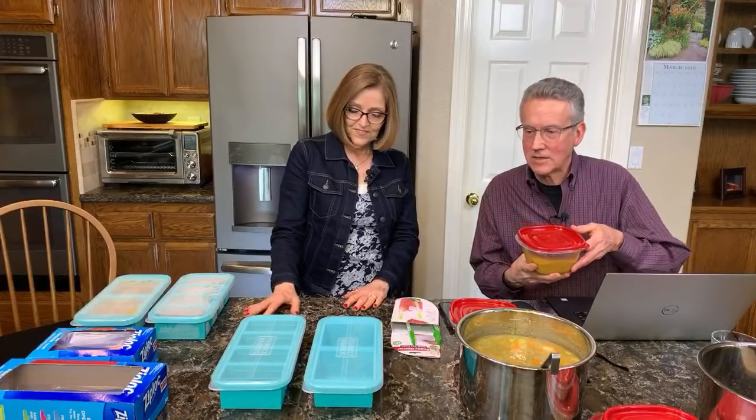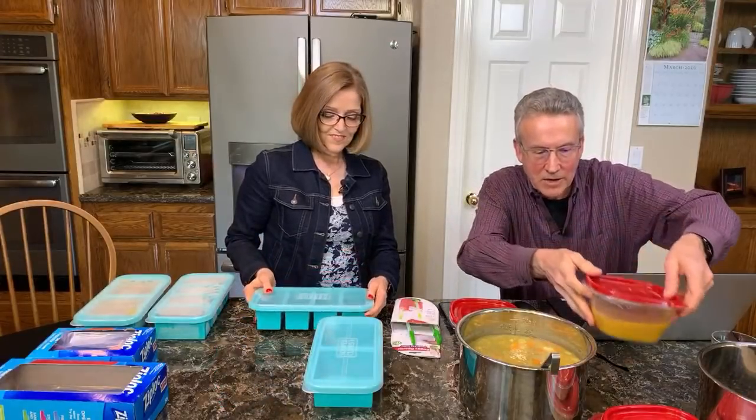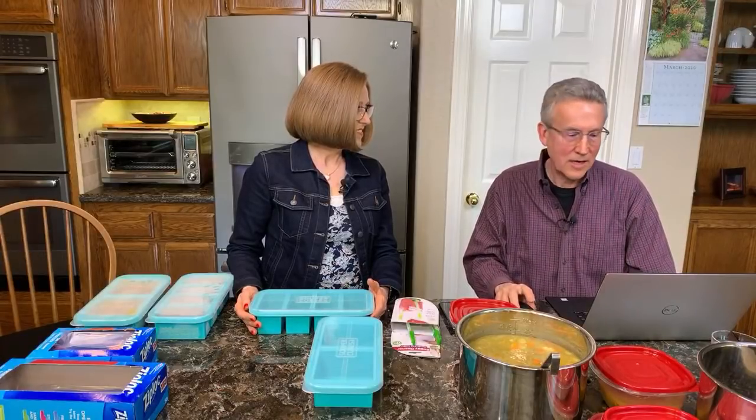When I went online and investigated the Super Cubes, it's from a small company out here in California, invented by Michelle and Jake. Tom emailed them to let them know we were going to do a demo of their product and they emailed right back — because right now we're all on self-quarantine and everybody's home.